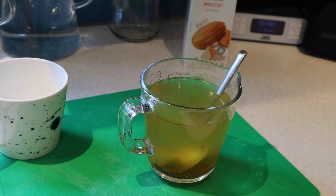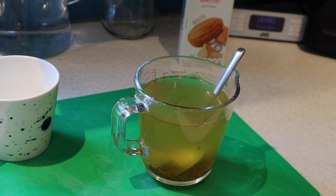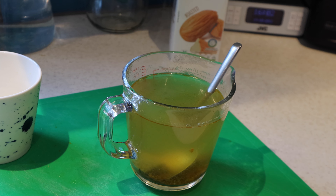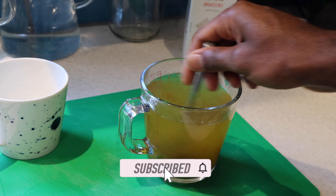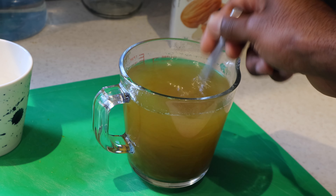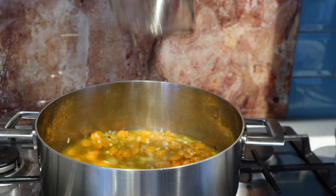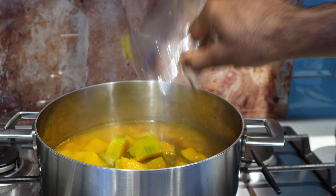I'm using some normal vegetarian stock cubes — obviously we're plant-based so we're going for a vegan option. I'm using the same water that we boiled the pumpkins in to mix the stock, to give it a nice rich flavour. A lot of the vitamins that have been boiled out into the water will now be mixed into the soup. Now it's time to add the stock and then all of the pumpkin, strained from the water.